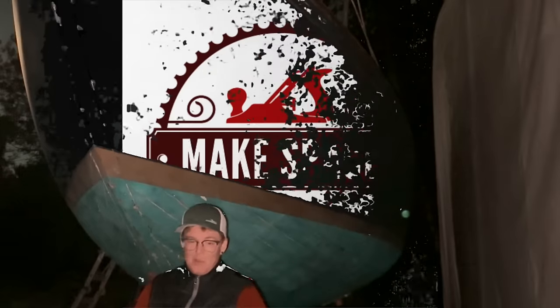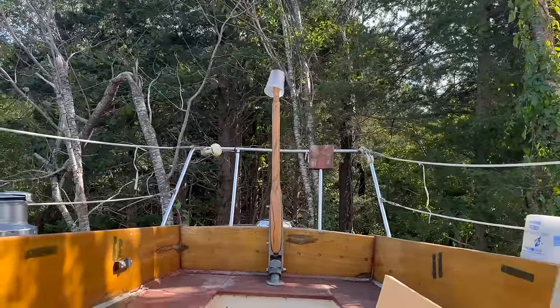Welcome to Make Space by KP, a boat building and woodworking gym. It's a gorgeous fall day. Time to get to work.